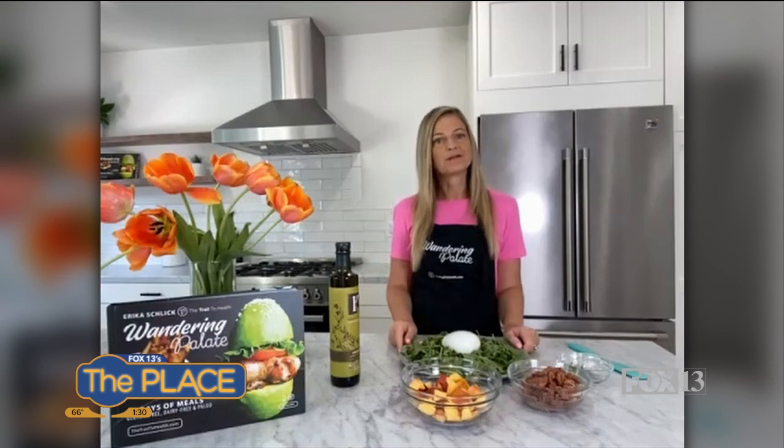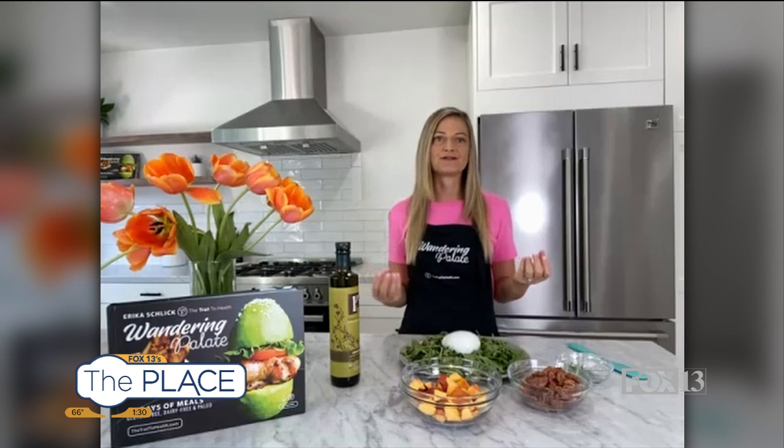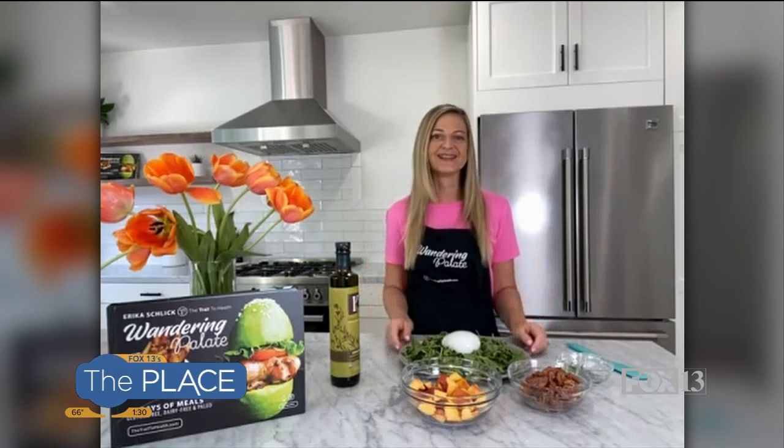If people are deciding should they do bacon or prosciutto, is there a health choice, or is it more just preference? It's more preference and depending on what you're making. I like to use prosciutto for eggs benedict or on a salad — you can use it in a sandwich, too. Bacon's more like a breakfast, burger kind of add-on, I think. I like changing it up with the prosciutto.